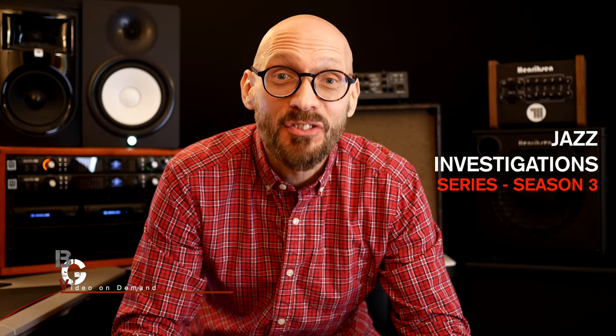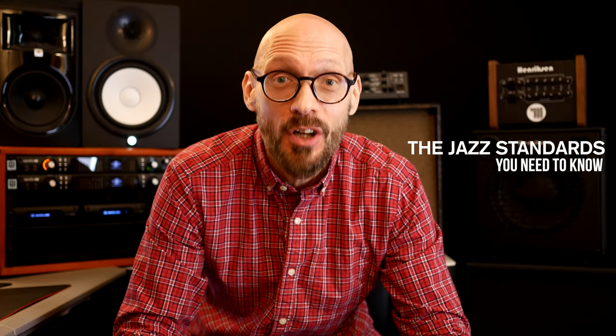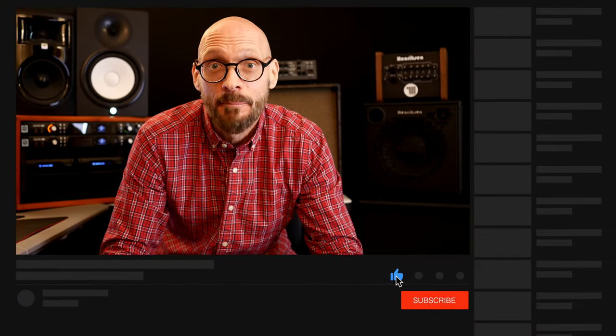Welcome to the Jazz Investigation Series, where every Wednesday I walk you through the jazz standards you need to know. If you're just learning how to play jazz, this is going to be vital information. Of course, if you're an experienced player, this is a way to take your playing to the next level. If you dig the series, throw it a like, hit the subscribe button, and don't forget to hit the bell notification so you know every time I upload a new video. Let's get swinging with this week's pick.